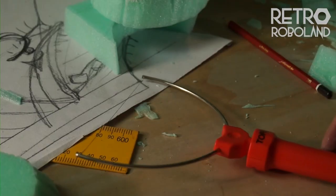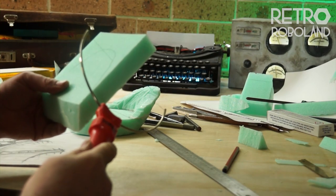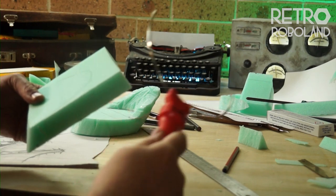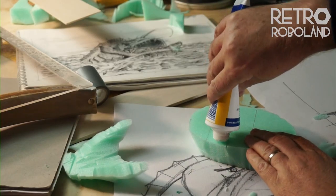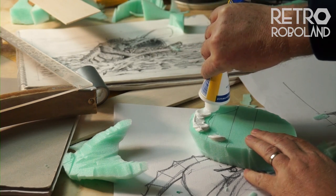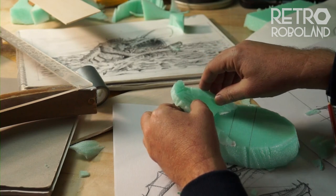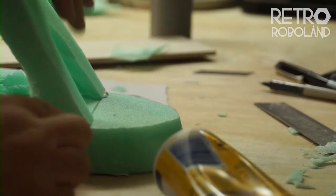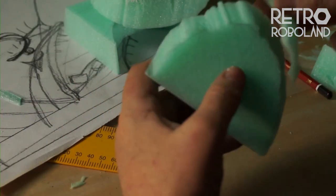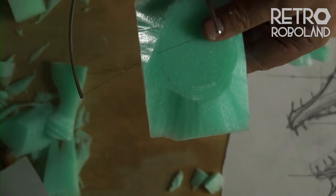To build the framework of the monster I will cut XPS foam using a hot knife and glue the blocks together. First impressions of the hot knife is that it's fun to use, although the cut edges are a little ragged.